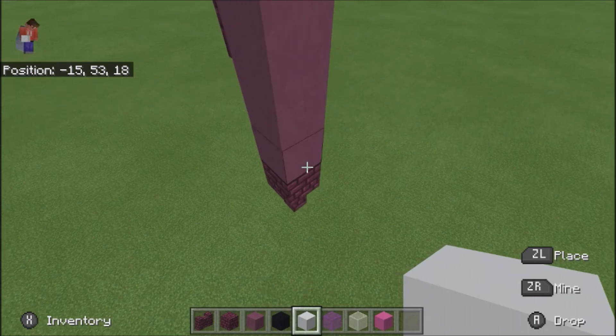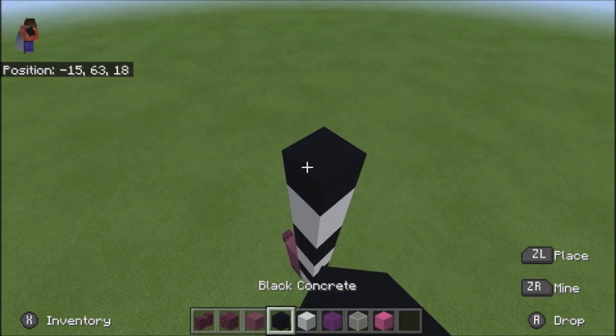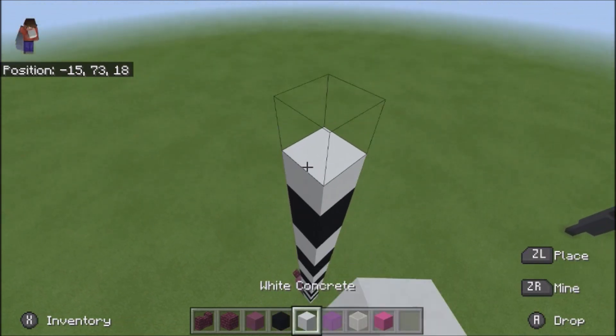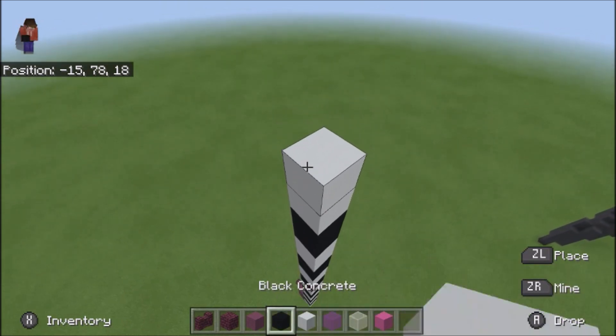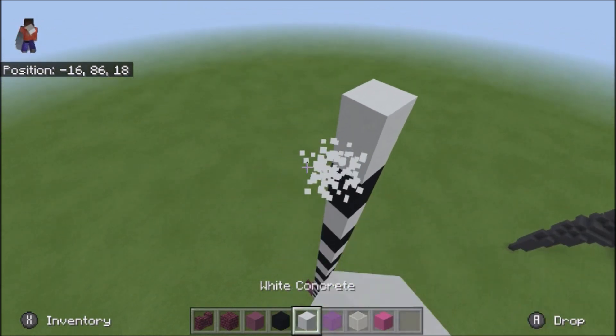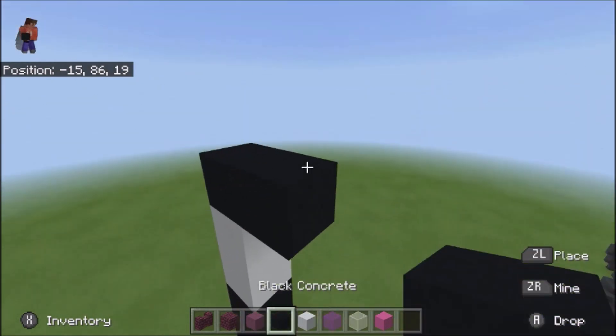What I mean by that is 1, 2, 3, 4, 5, 6, 7, 8, 9. Alright, and then from here put a black on top, put two going that way.